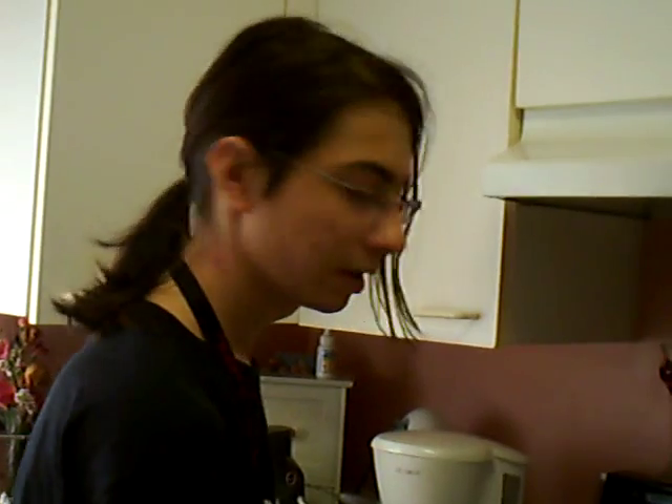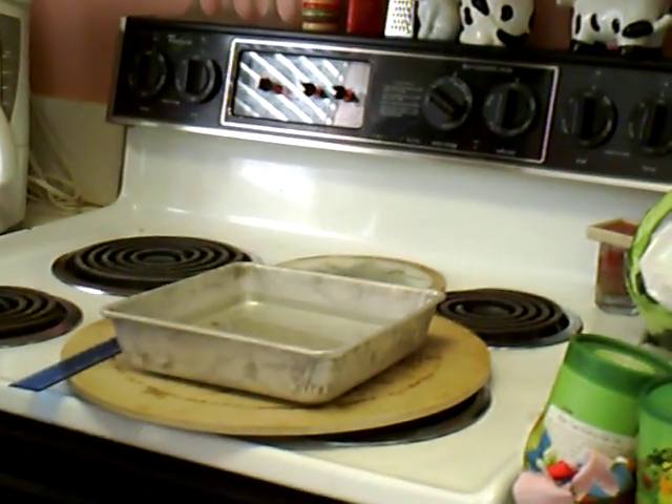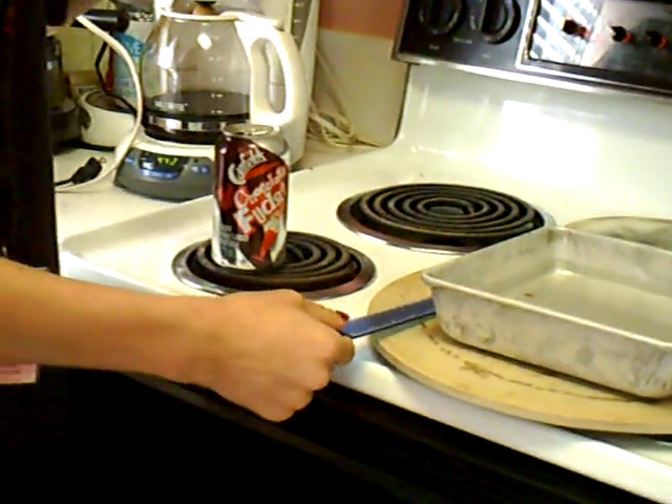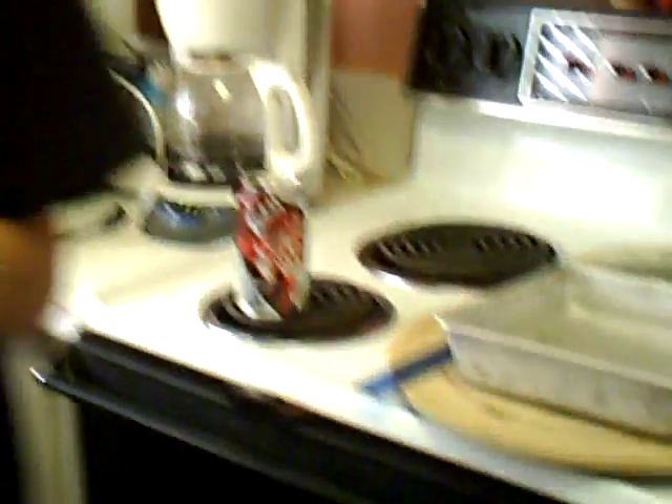The materials you will need for this experiment are an empty aluminum soda can, a shallow pan, water, a metric ruler, a stove top burner, and two oven mitts or hot pads.